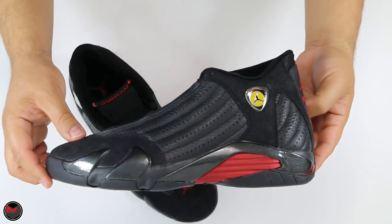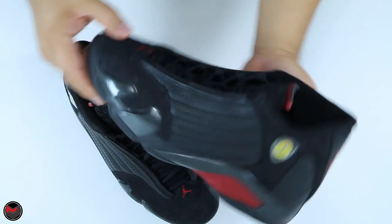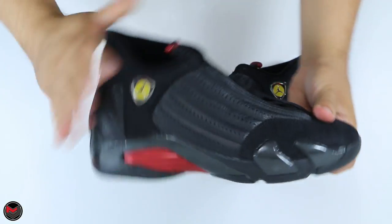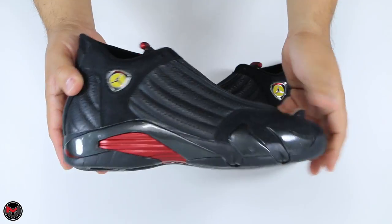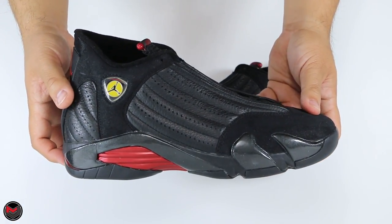This is the Air Jordan 14. As I stated earlier, you have seven Jumpmans — seven on one side, seven on the other, making 14. That's pretty coincidental, actually pretty cool. I'm not sure if Jordan Brand planned that out, but I thought it was a neat Easter egg to point out.